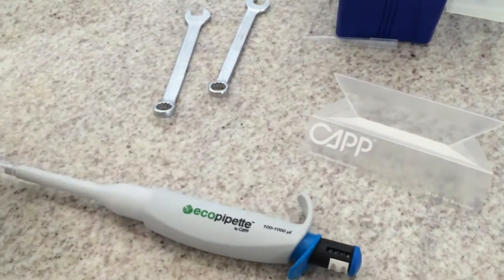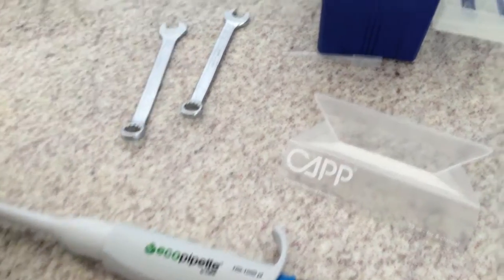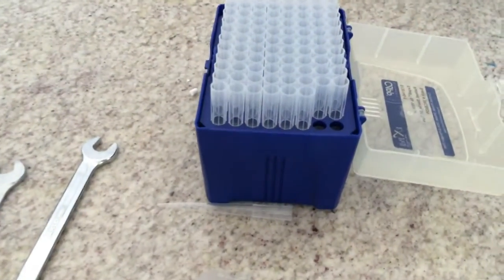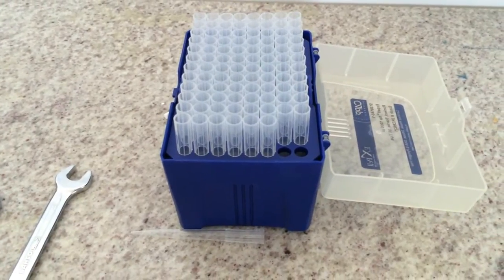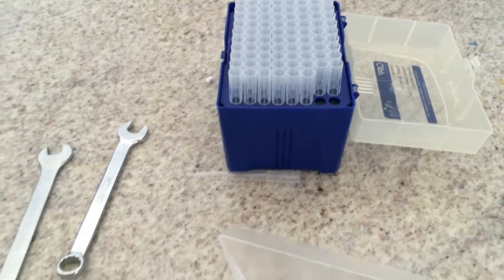If the pipette is leaking or not aspirating any liquid, you must be sure that the problem is on the pipette and not in the pipette tip being used. Test it with Kappa Expel tips. If the problem continues, you may conclude that one of the sealing areas might be worn.